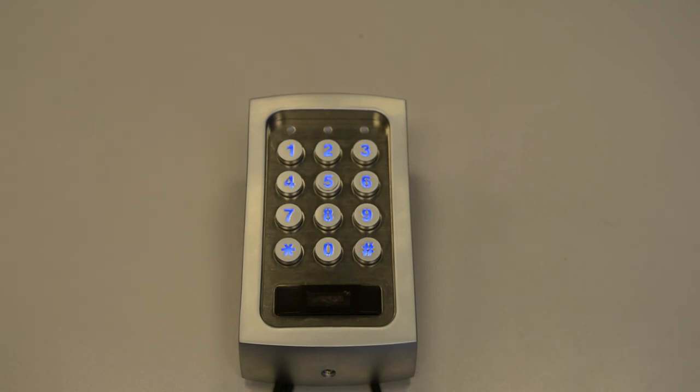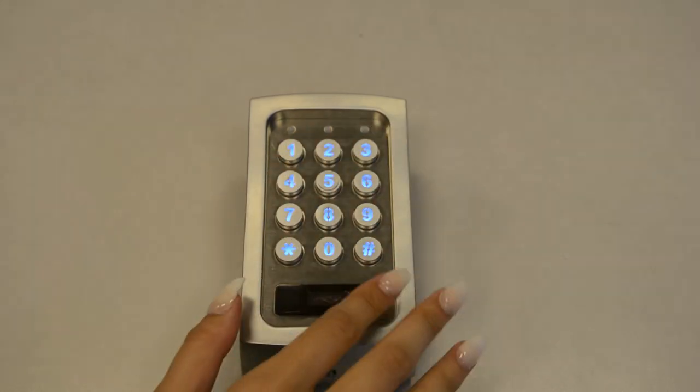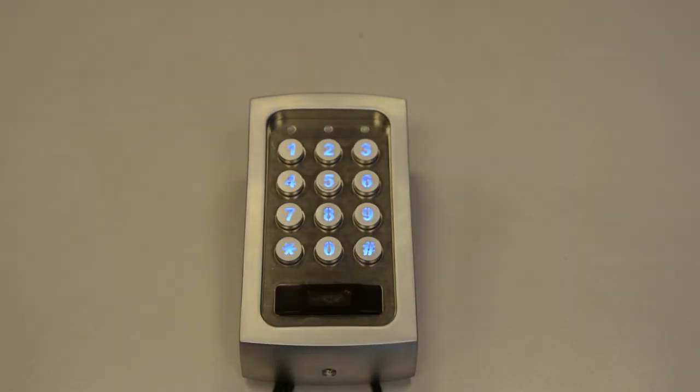So now let's check if it works. User 001 enters 1234, which is the pin that we have set them. They will see a solid green LED, which will be for relay 1.